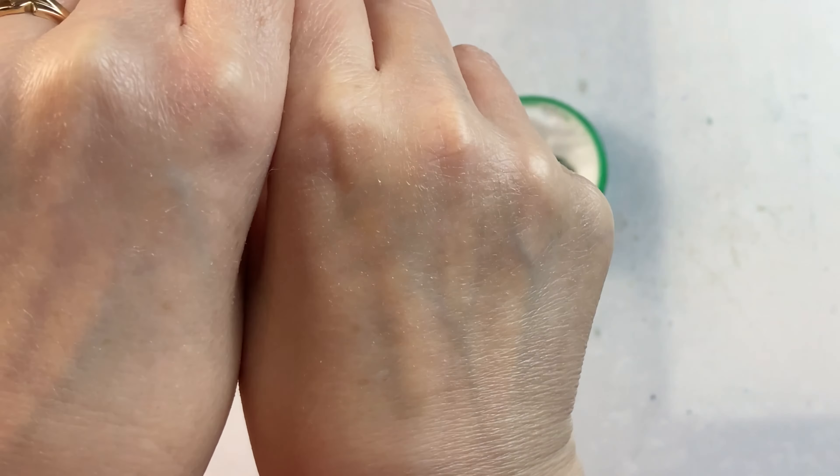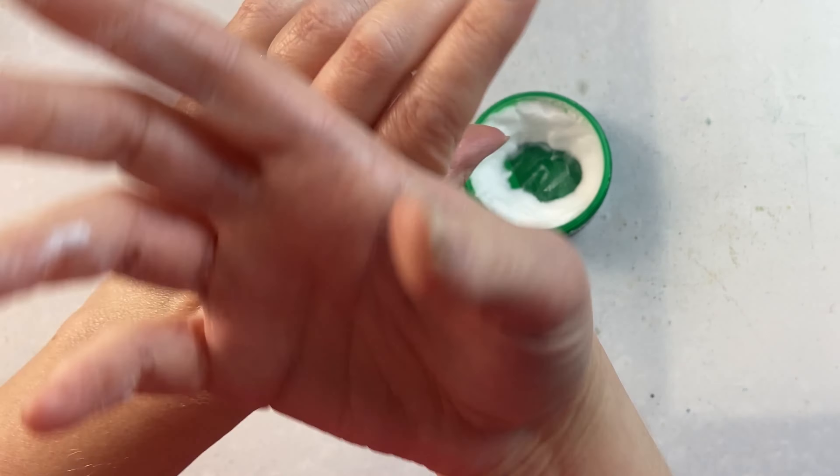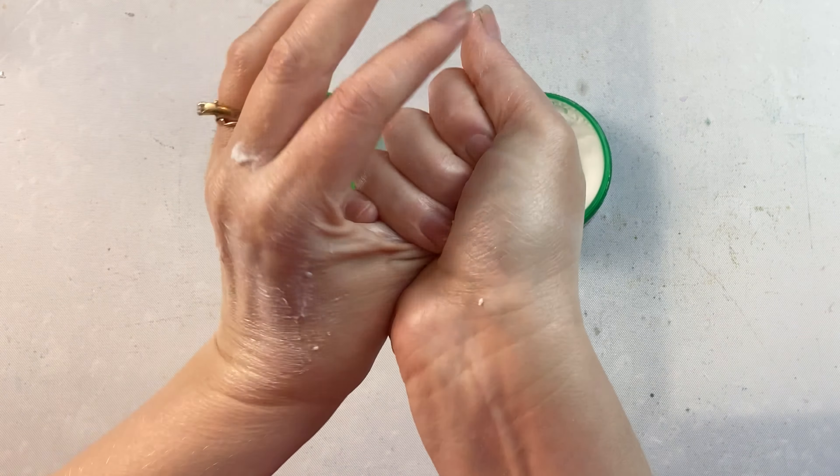If my hands are extra bad, as I found they were today, I put on an extra coat and make it nice and thick. And I love how nice it feels on your hands afterwards.